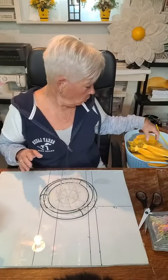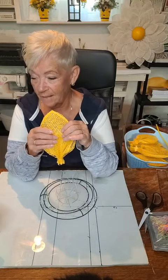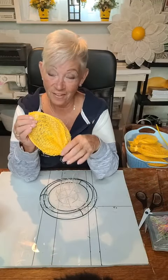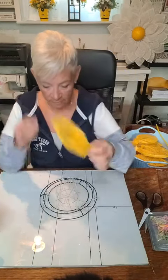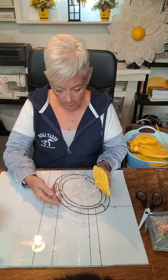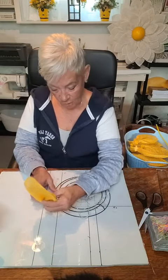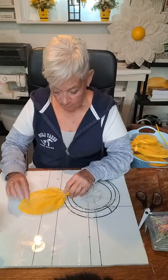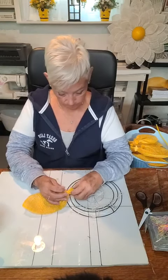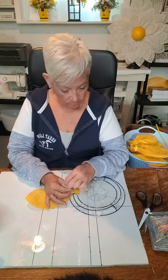I've got all my petals made and folded. If you leave the clip on for a while it'll hold its shape. I'm going to take my first one and put it in my first zip tie, making sure they all go in the same direction — with the finished edge all pointing the same way. Then just zip it closed.